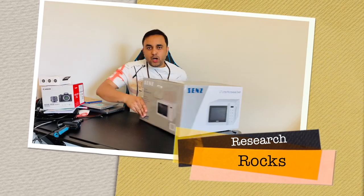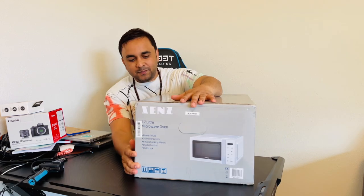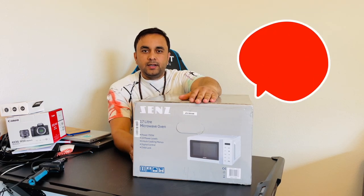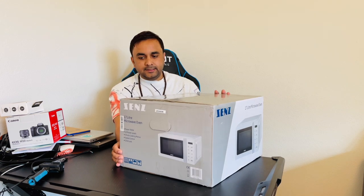Welcome to Reset Rocks. Today we have an unboxing of a microwave oven I bought just a couple of hours ago. The microwave price is 450 Danish kroner, around 5000 Indian rupees, and the microwave size is 17 liters.